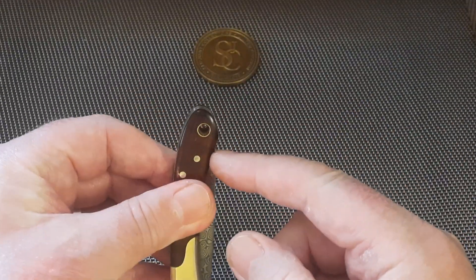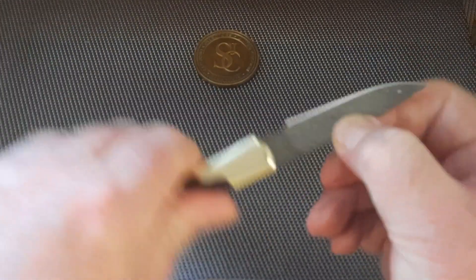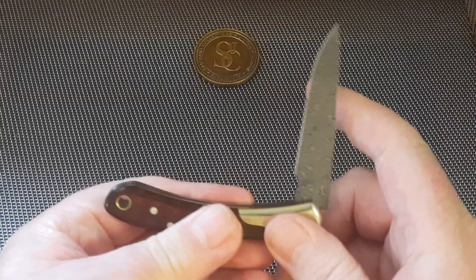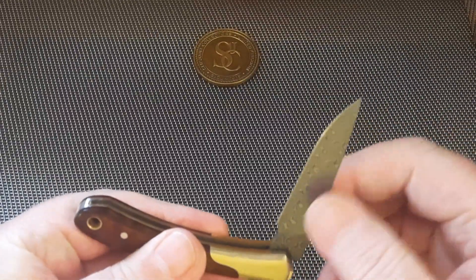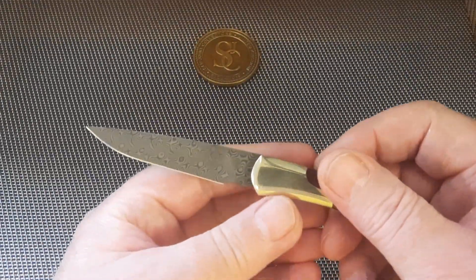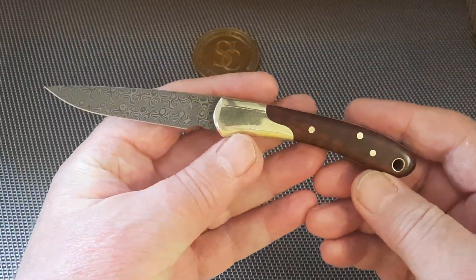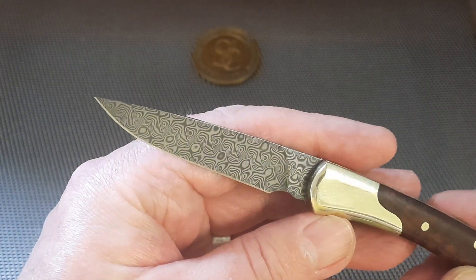There's a lovely lanyard hole that I thought would interact with the action but it doesn't. It's not a full half-stop — it's a bit of a mushy half-stop — but listen to that snap when it opens. And there's no blade rub on this knife whatsoever; I slapped it down thinking surely there must be, but there's nothing.